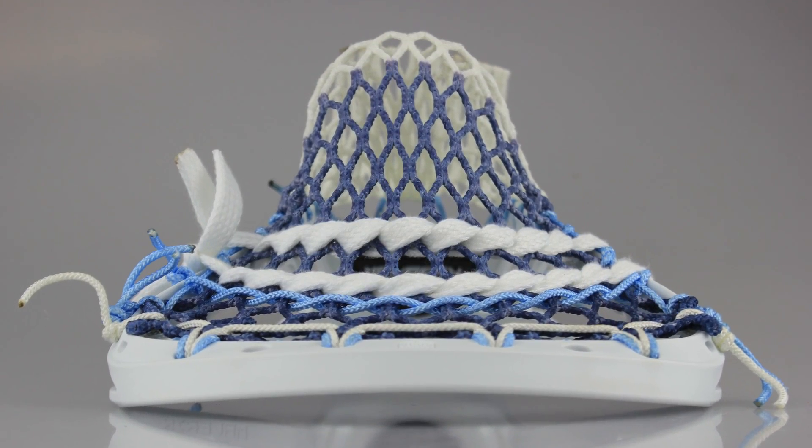It's a perfect pocket — just one of those where I say anybody could pick up and throw with. It's going to have a really smooth, accurate, true release, really consistent, and pretty much going to work for everyone. Low whip but still a good bit of hold and a lot of consistency.